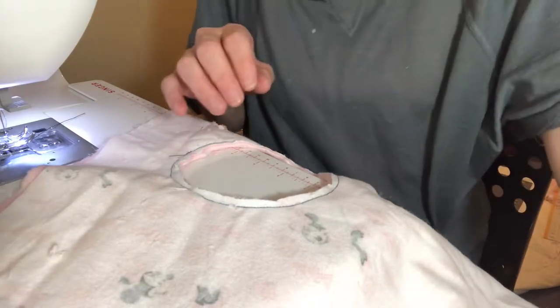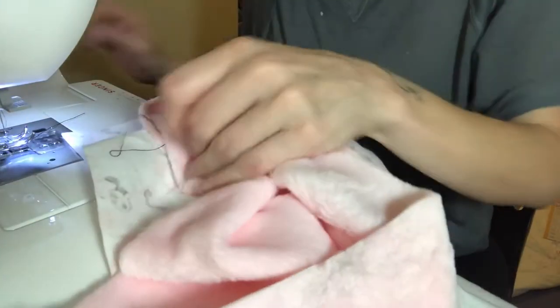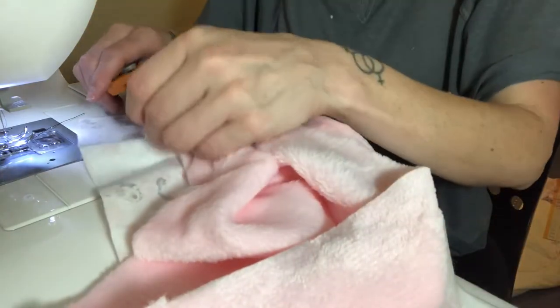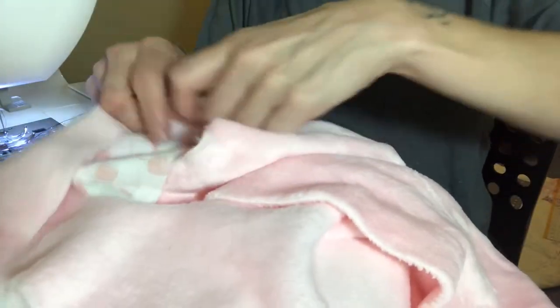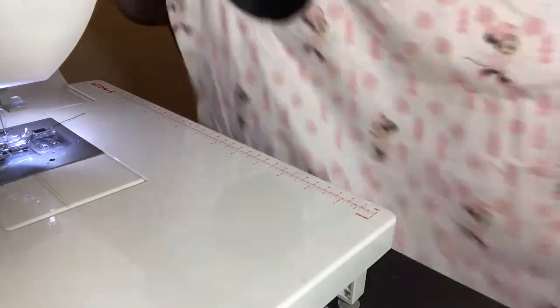Cut as closely to the stitched line as possible without cutting the stitching itself. Now that we've done that, we're going to take our fleece — or in this case the minky — and pull it through the hole. Cut any little loose strings; we don't want those. Pull it all the way through like this, and now we've got this lovely result right here.